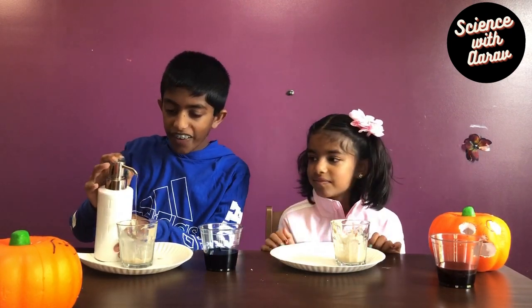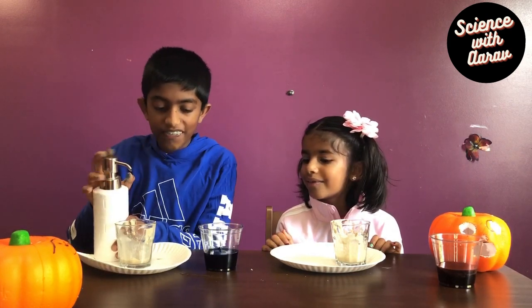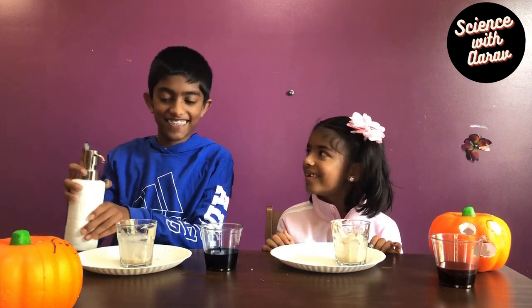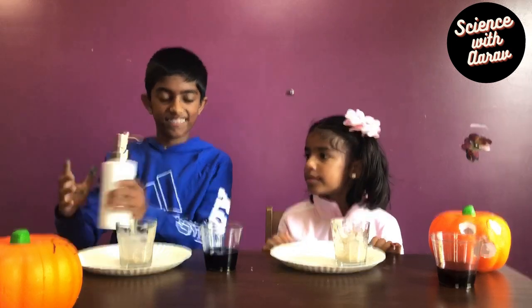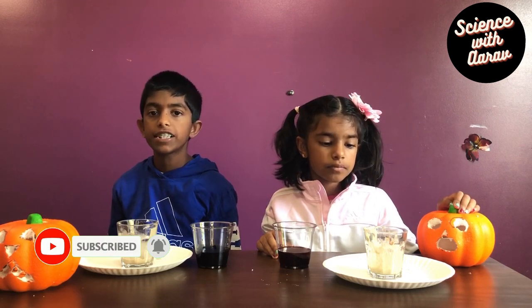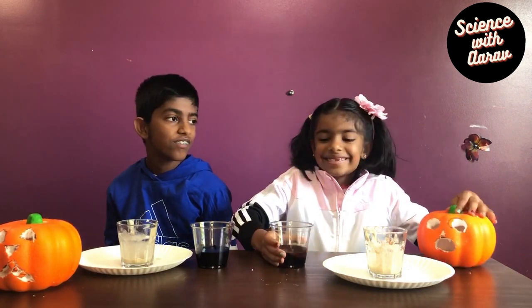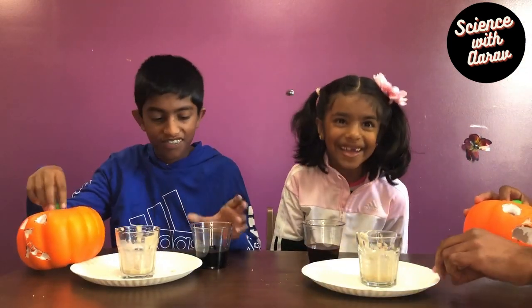One pump, two pumps, another pump. Now for the surprising part! I'm going to pour the hydrogen peroxide into the yeast mixture. Watch carefully and see what happens! This is going to be the surprise — let me just get ready!